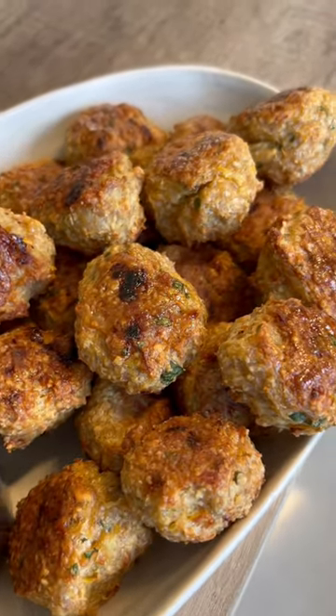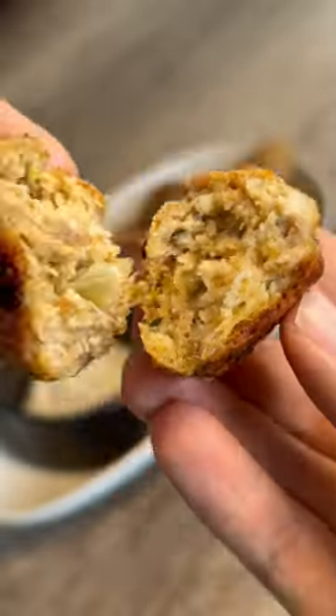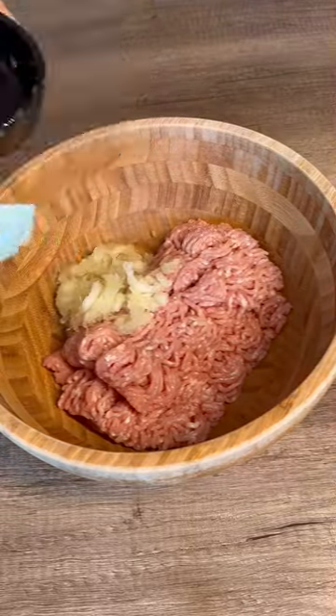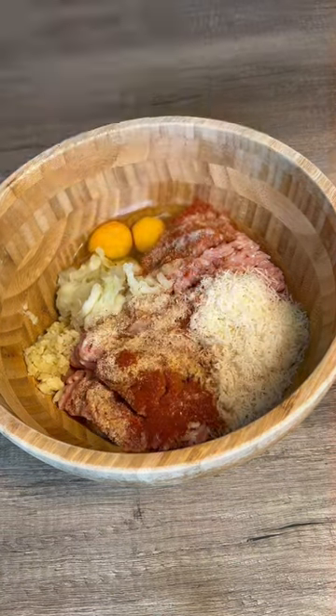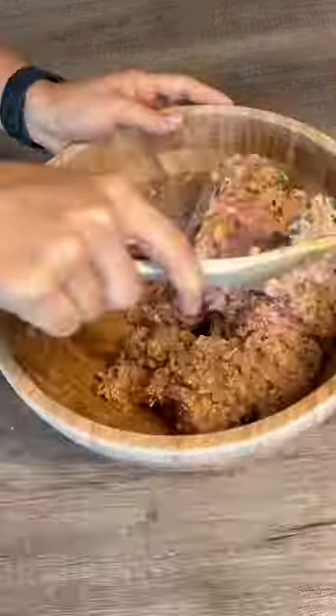Hello everyone, today I'm going to be showing you how to make the easiest chicken meatballs of your life. Today's recipe is super simple — all you gotta do is put the ingredients into a big bowl, then mix until it's all combined. You can use your hand or a spatula to mix everything, whatever is easier for you.